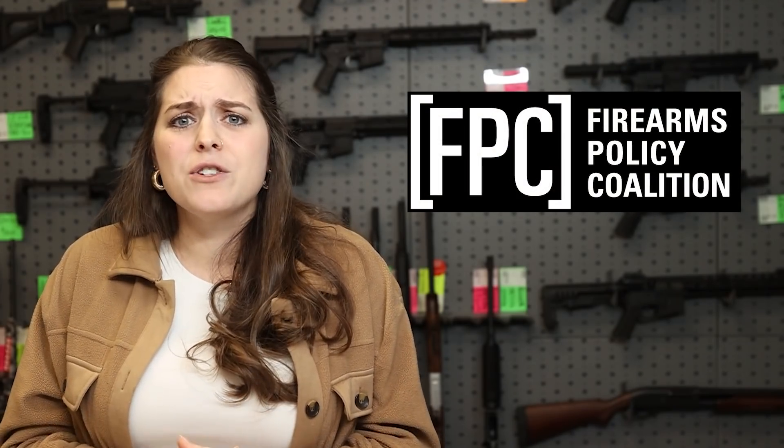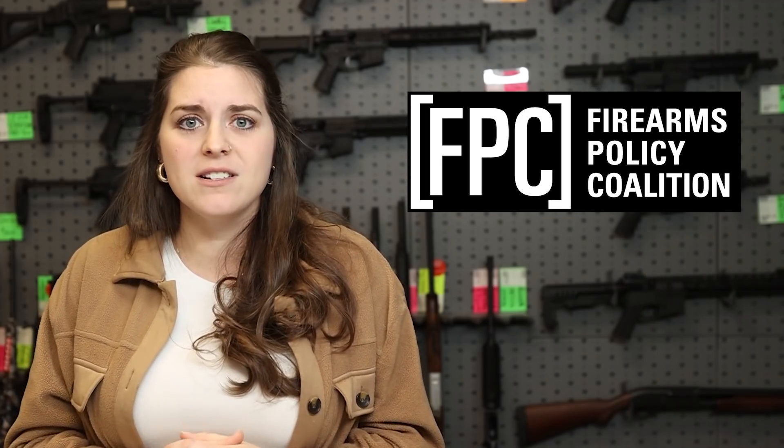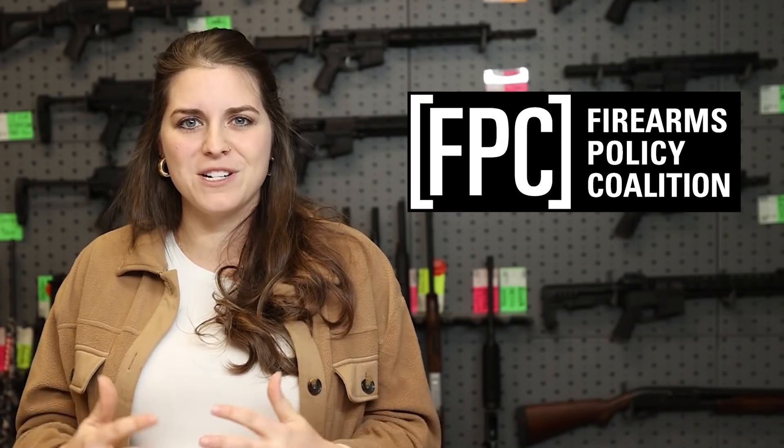Right now we don't know if they went in guns blazing and forced this seizure or if the gun shop complied. If you purchased a Rare Breed FRT, you might be thinking: what do I do? Firearms Policy Coalition has sent out a phenomenal guide — we'll be linking that below — for if somebody comes knocking on your door. Right now they aren't really going after individuals; it's more gun shops. But if somebody does come knock on your door, only speak through a lawyer, do not sign anything. There are really great organizations fighting on behalf of the Second Amendment to protect that right.